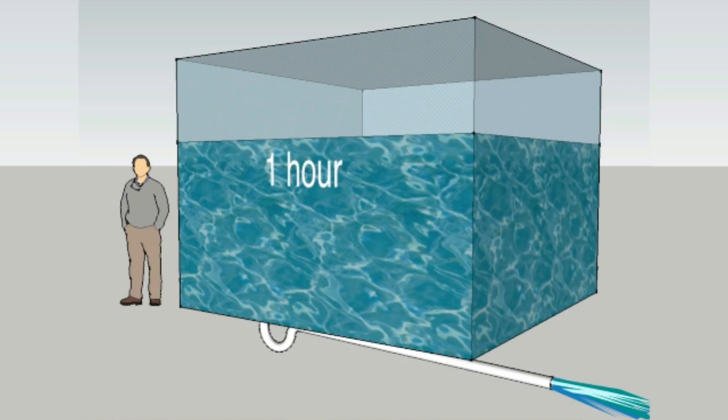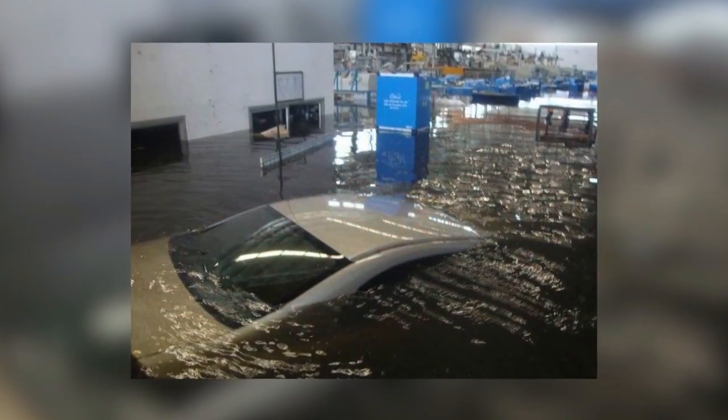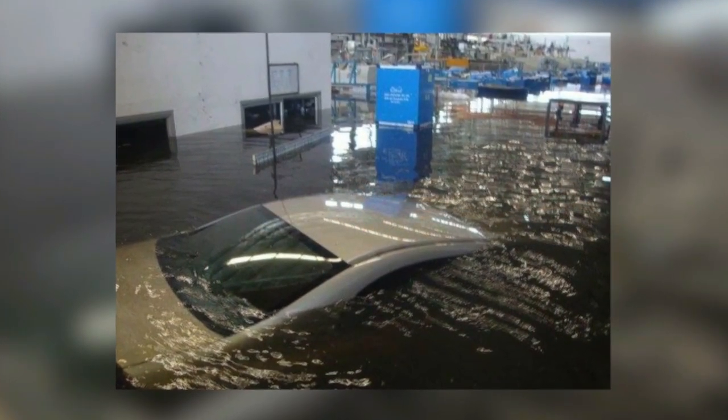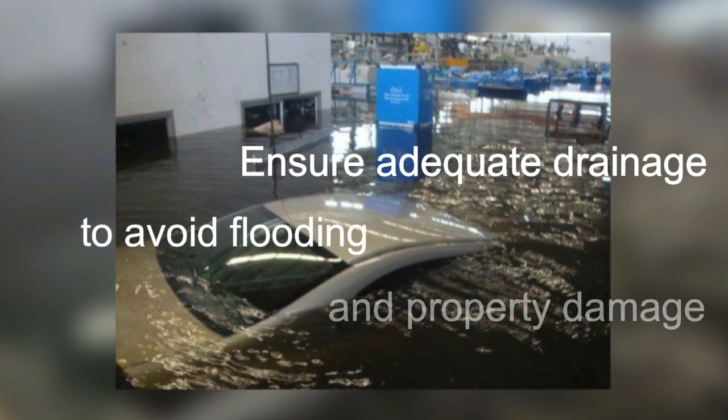With this in mind, imagine what a two or three hundred millimetre valve is capable of releasing. When installing an RPZD, it's very important to ensure adequate drainage is available to avoid flooding and property damage due to a full bore discharge.